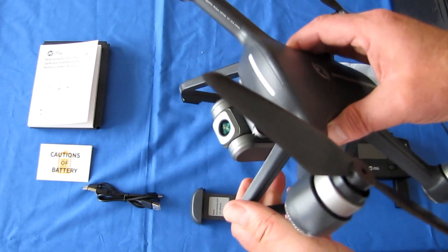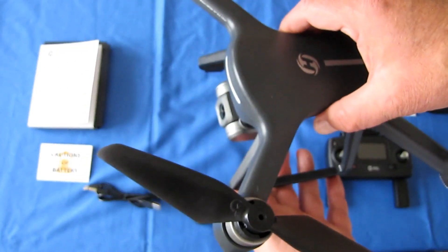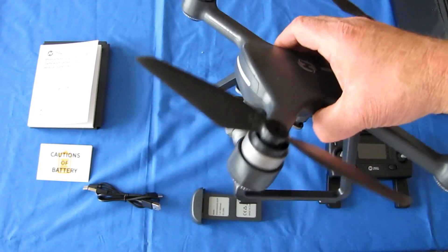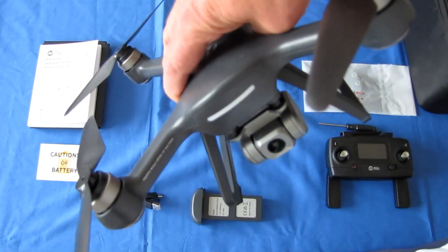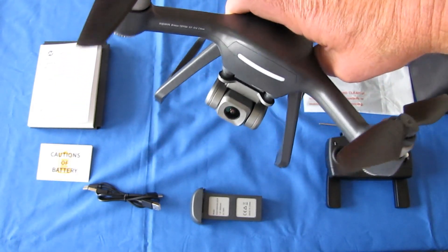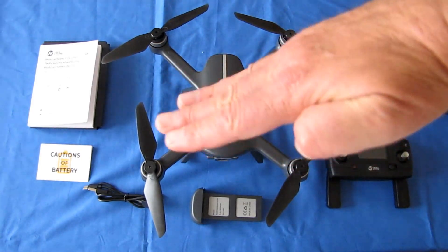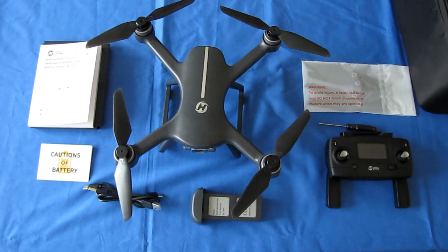There are advantages and disadvantages to electronic image stabilization. The advantage is no mechanical parts. The disadvantage is there is some slight blurring you may notice. The biggest disadvantage is that if it's a windy day and the drone is crabbing — tilting in the wind — you may get tilted video. Electronic image stabilization is not capable of righting the video to level it, so you may get a slight tilt as the drone tilts in the wind. You'll see that when we go flying, as I was flying on a windy day.